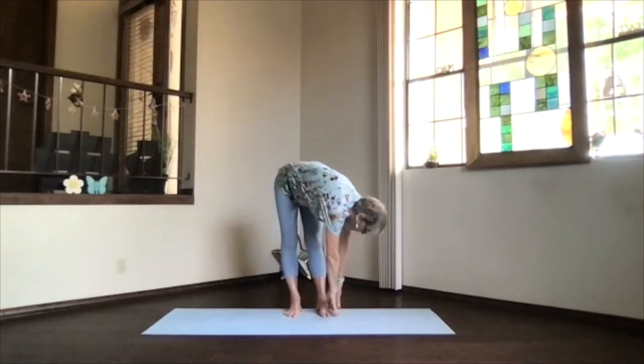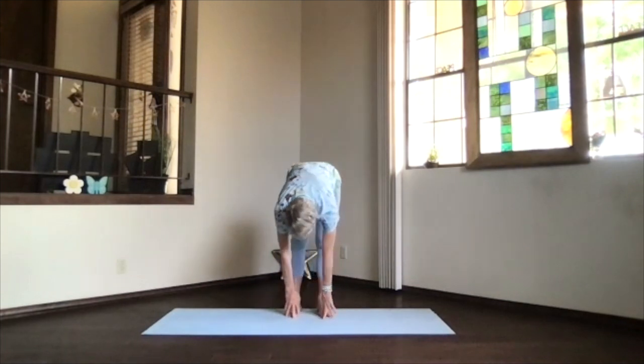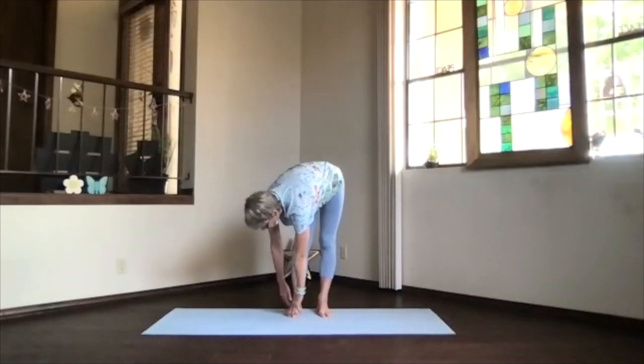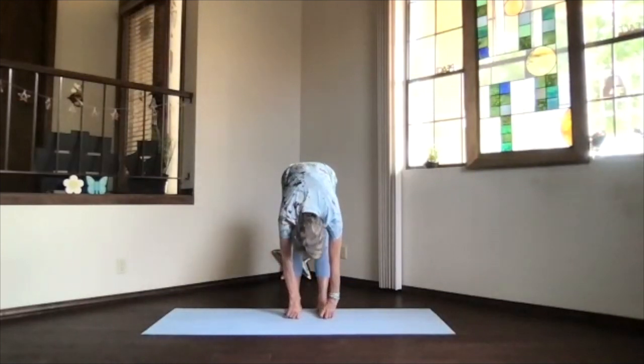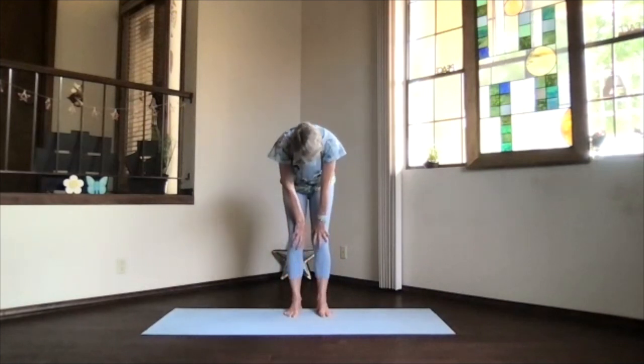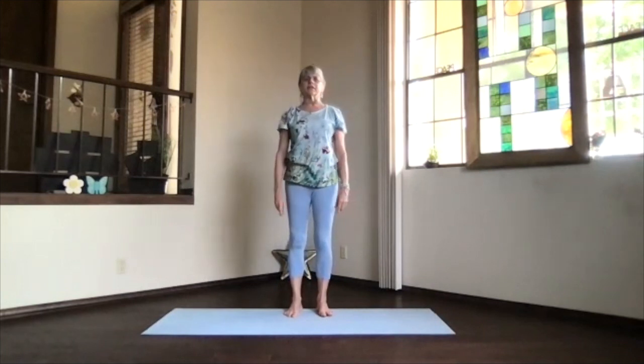Move your hands around to one side for a little twist — get that side stretch. Exhale back to the center and go to the other side. Back to the center. Tuck in your chin, bend your knees, and just line up. Shoulders back and down, into mountain pose.